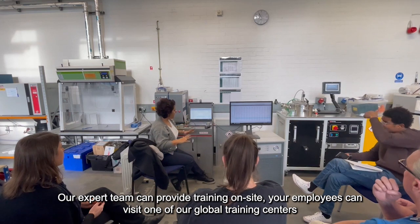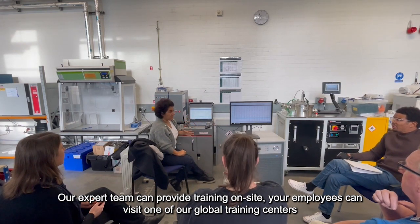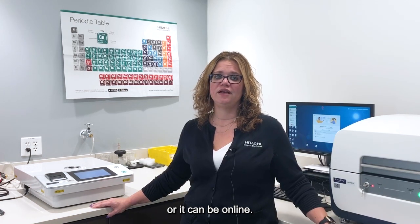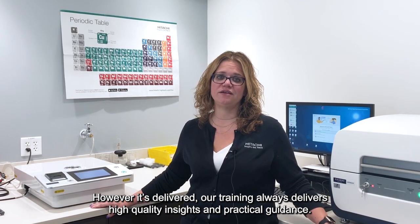Our expert team can provide training on site. Your employees can visit one of our global training centers, or it can be online. However it's delivered, our training always delivers high quality insights and practical guidance.